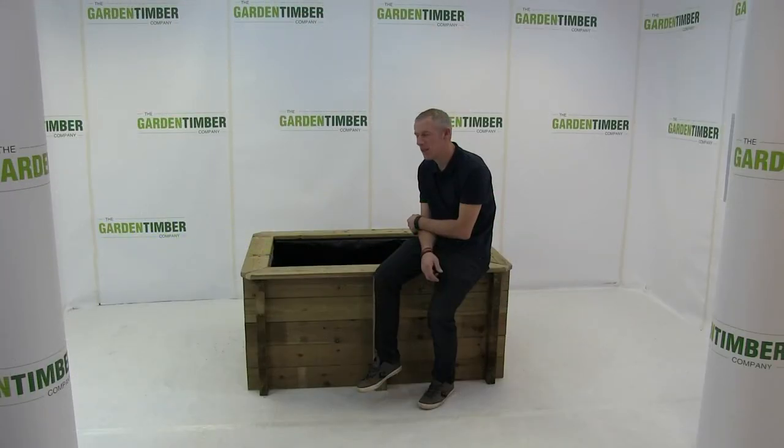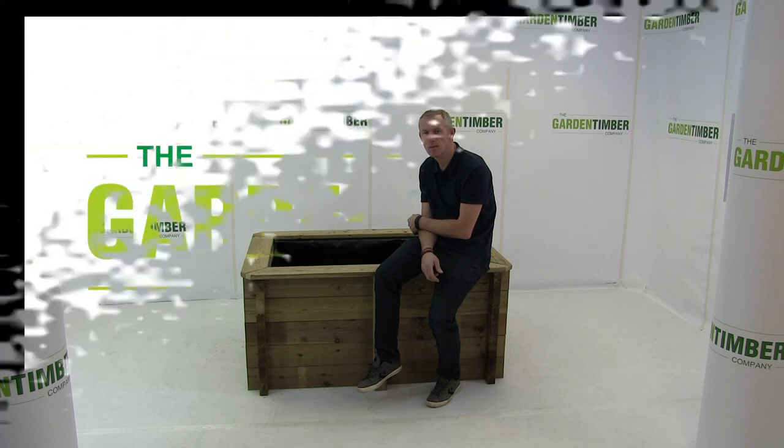Now we've installed our top shelving and the pond is finished. All we need to do now is fill it up with the hose. Thank you.